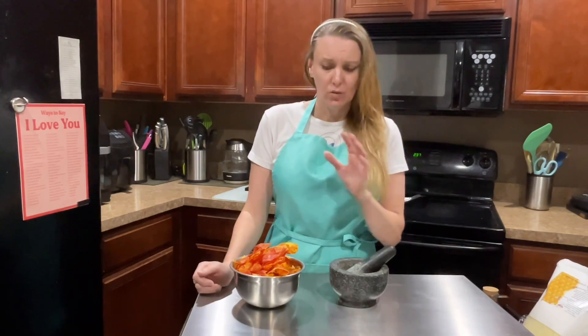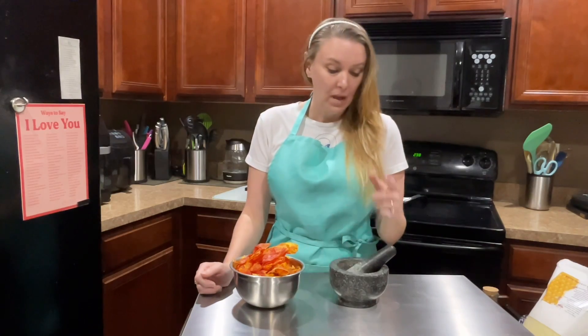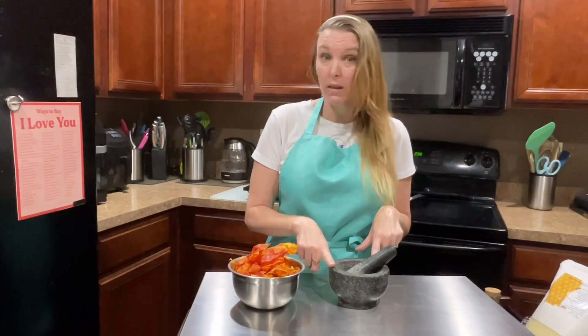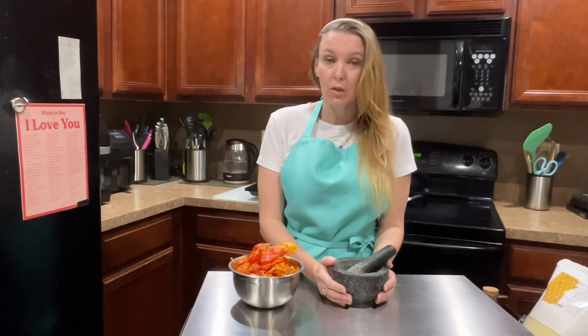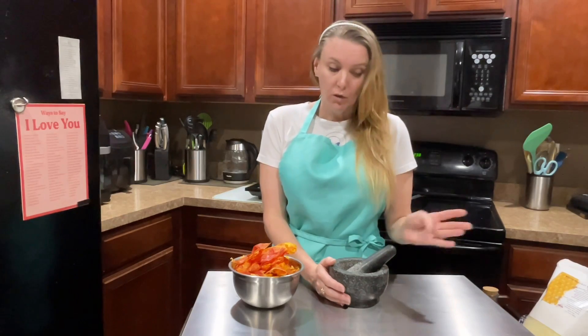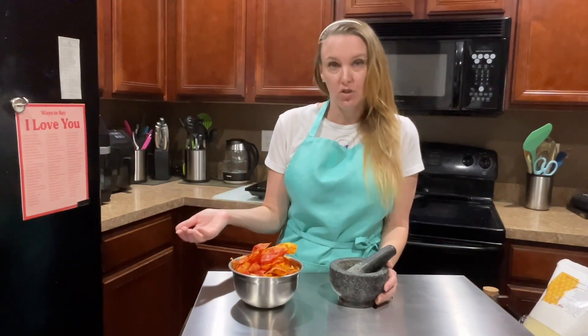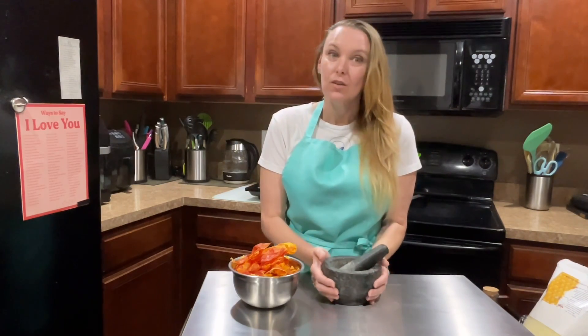Whatever you want to do — you save your tomato skins from when you are canning, then you dehydrate them. And then we are actually going to use our mortar and pestle today, which I love using mine. I will link this down below. Otherwise you can just use an electric grinder and it works just the same. I just prefer to do it by hand.